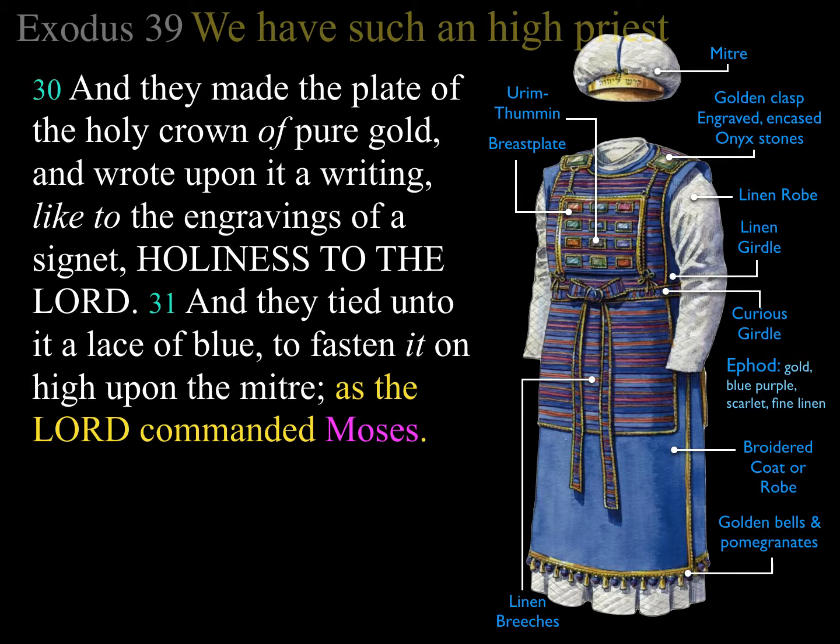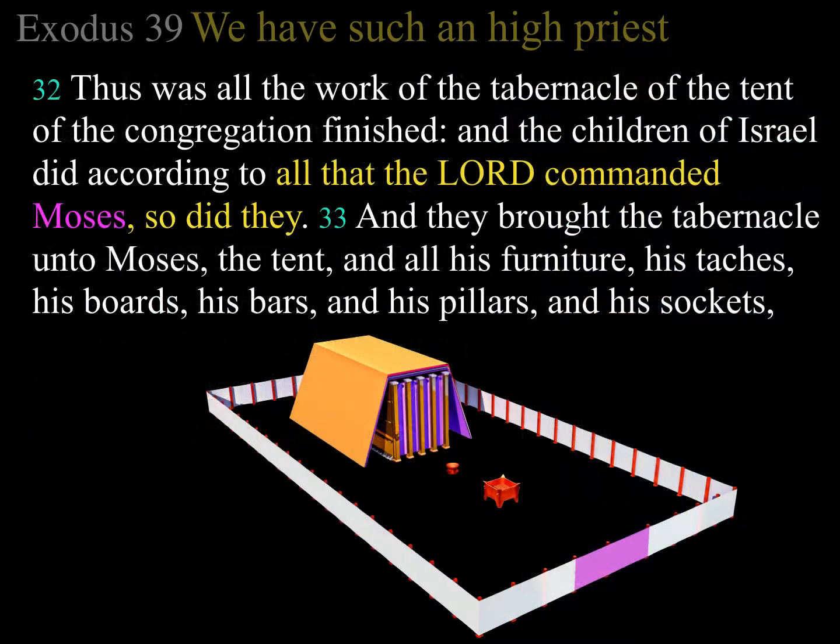They made the plate of the holy crown of pure gold and wrote upon it like the engravings of a signet: 'Holiness unto the Lord,' and tied a lace of blue to fasten it upon the mitre, as the Lord commanded Moses. Thus was all the work of the tabernacle of the tent of the congregation finished. The children of Israel did according to all that the Lord commanded Moses — so did they. They brought the tabernacle to Moses: the tent and all its furniture, his taches, his boards, his bars, his pillars, and his sockets.